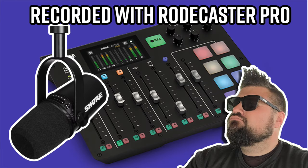Now this is the MV7 using an XLR cable plugged directly into the Rodecaster Pro. About a half a foot away from my face — but this is what it could sound like when you're using a soundboard versus just plugging directly into your phone.